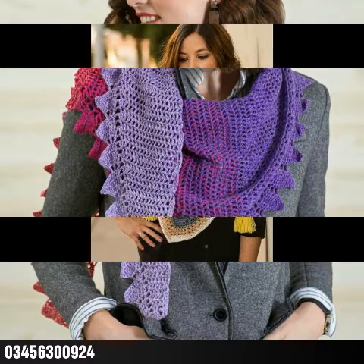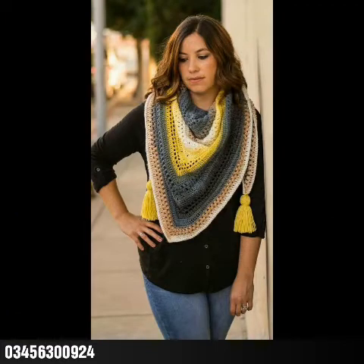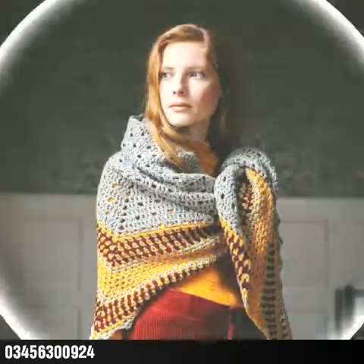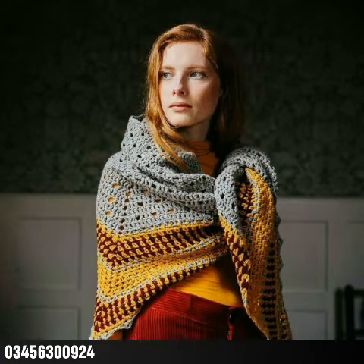You can also see shell stitch patterns with post design or post stitch of double crochet. Different kinds of crochet stitches are used to make asymmetrical shawls, triangular shawls, as well as rectangular shawls. I hope you guys like this collection.